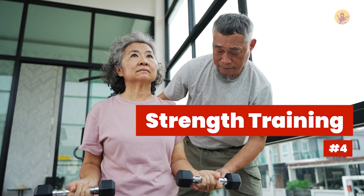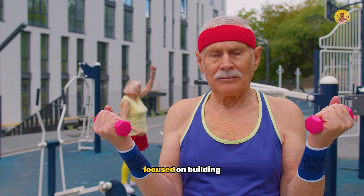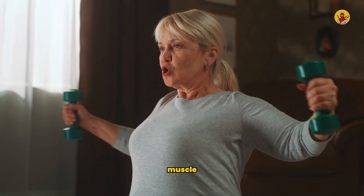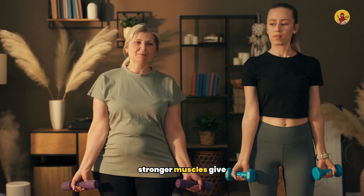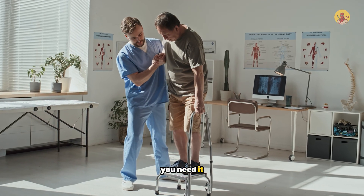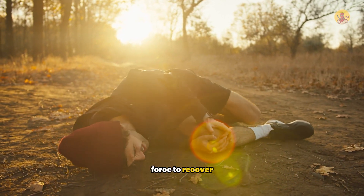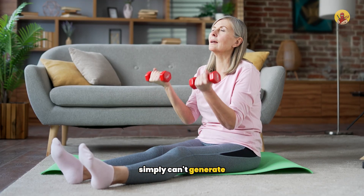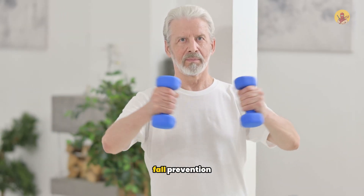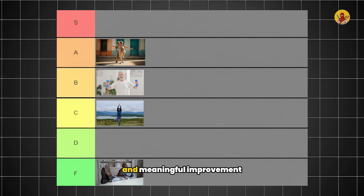Number four: strength training. Lifting weights and resistance exercises build muscle. Stronger muscles give you the power to catch yourself, step quickly, and grab support when you need it. When you start falling, you need explosive force to recover, and weak muscles simply can't generate that force fast enough. But strength alone isn't the complete answer to fall prevention, so these landed in B tier — solid results and meaningful improvement.